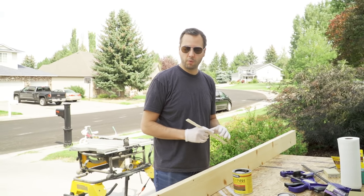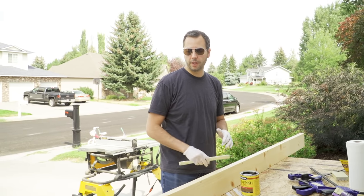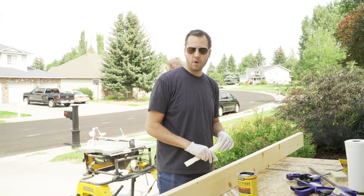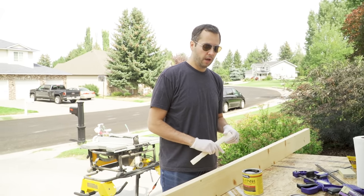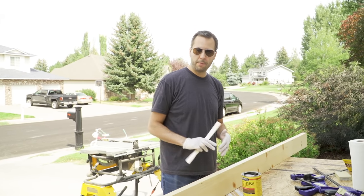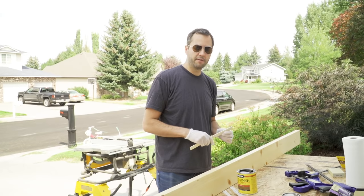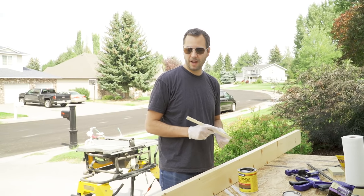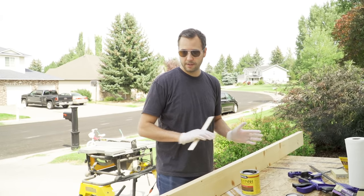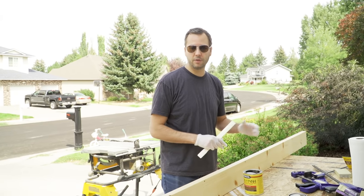How you apply the stain depends on how dark you want it. For a darker finish, leave it on longer before wiping off, or do multiple coats. For a lighter finish, stain one area and wipe it off before moving to the next. We're going for a medium tone, so I'm going to stain the whole thing and wipe it off as soon as I'm done staining.